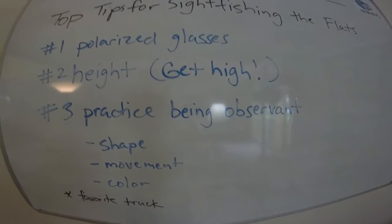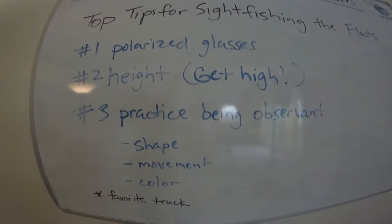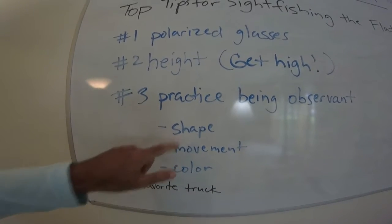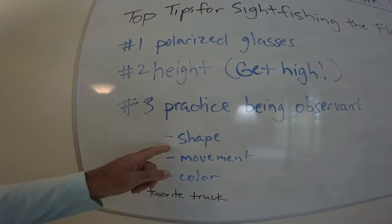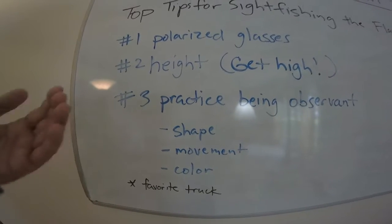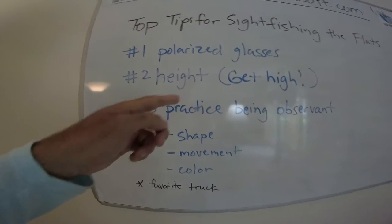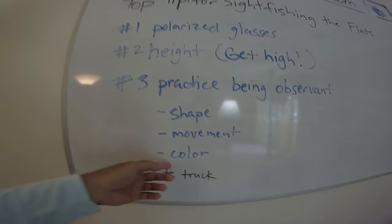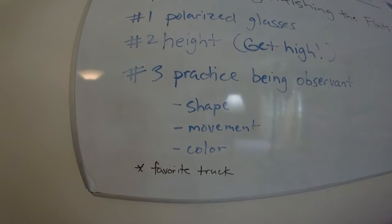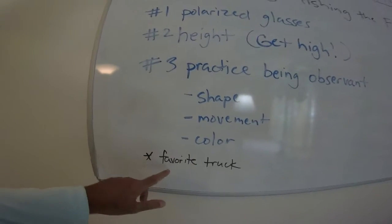Number three: you've got to practice being observant. It seems simple and obvious, but you've got to go out there and train your brain on what it's looking for. You need to know that those weird dark shapes under the mangroves are redfish or snook and not a log. You have to build a key on movement — notice when something moves — and pick up on color differences. With lots of practice, you'll be able to identify fish just by shape and color.